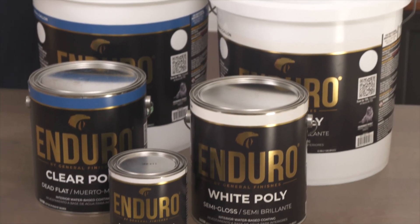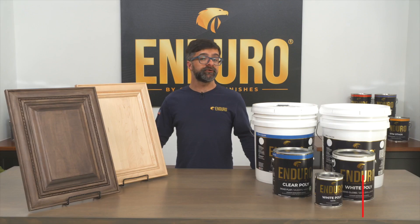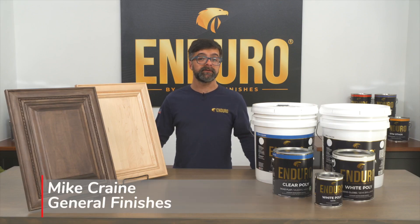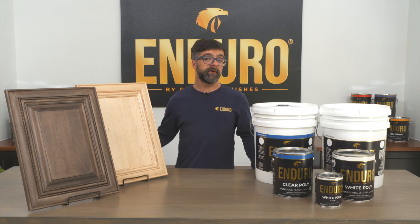Enduro's pair of interior clear and white polys are urethane acrylic formulations that compete strongly against solvent counterparts, providing pro, industrial, and OEM users with a premium water-based coating.